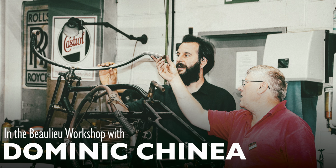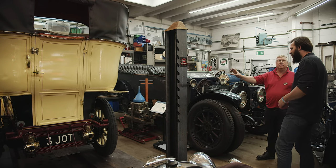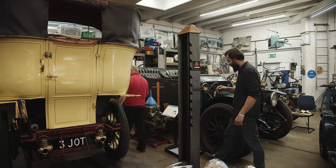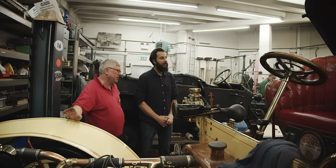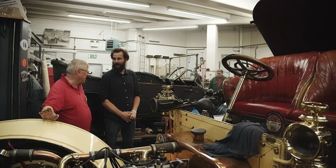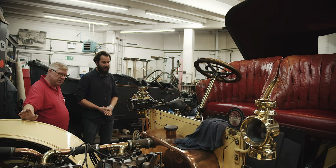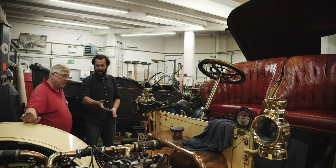Brighton Run season. We've got this 1904 De Dietrich - it's a 24 horsepower, it's for the London to Brighton veteran run. I took it on an event over at Ashtead Wood Park at Epsom a few weeks ago, so it's up and running and working. There are a few issues with it which I'm just sorting out before we take it on the run. The engine looks obscure.